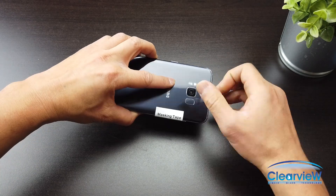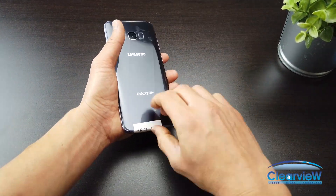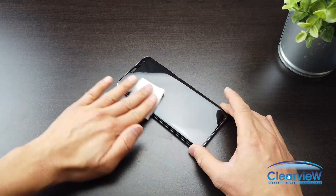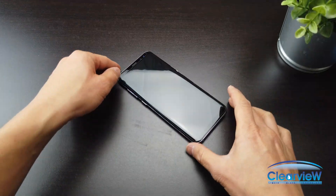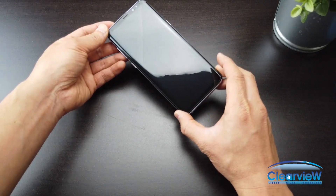Remove all the stickers and use the last alcohol wipe to clean the phone, then dry with the drying cloth. Congratulations on a successful installation of the Clearview screen protector.